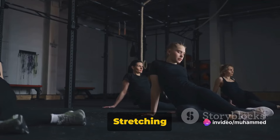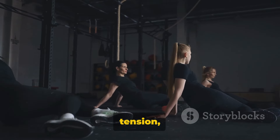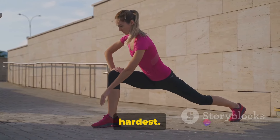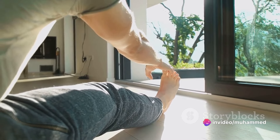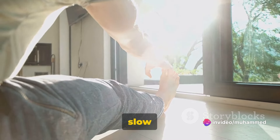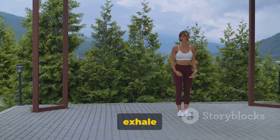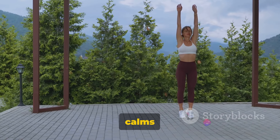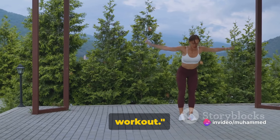Next, stretch out those muscles. Stretching post-workout helps to increase flexibility, reduce muscle tension, and promote recovery. Focus on the areas that you've worked the hardest — a gentle pull held for about 30 seconds is all you need. Finally, take some deep, slow breaths. Fill your lungs completely, hold for a second, then exhale fully. Deep breathing helps to return your breathing rate to normal and calms the body. Cooling down will help your body recover and prepare for the next workout.